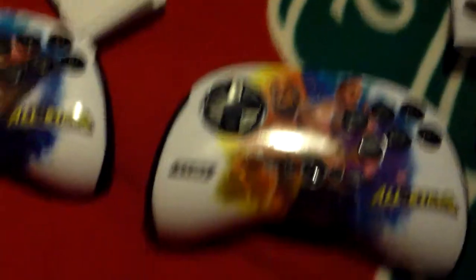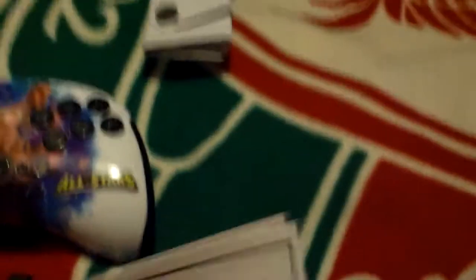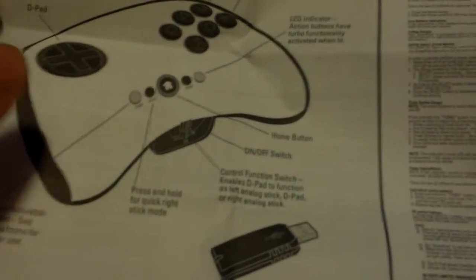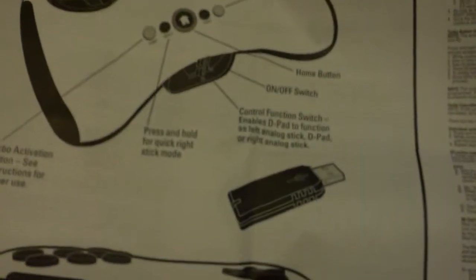Obviously these are exactly the same and they've just got the different designs — Rock and Triple H on one. Identical dongle and instruction booklet. Completely blank brawl pad — LED indicator, action buttons, D-pad, turbo. Press and hold for quick right stick mode. That might really help with the targeting.